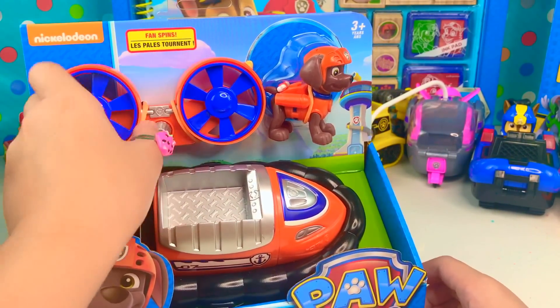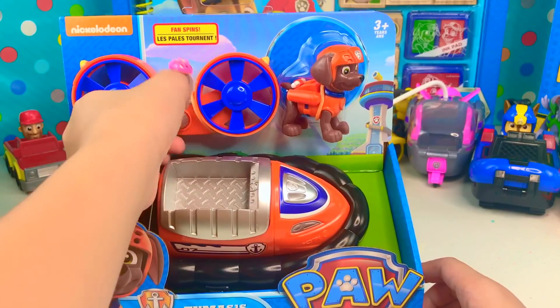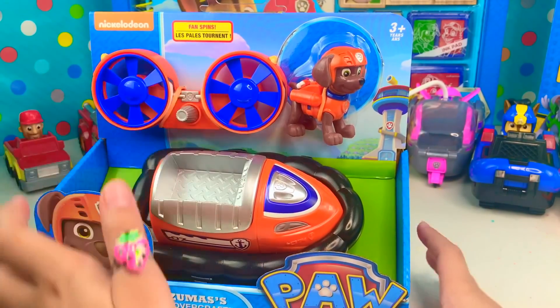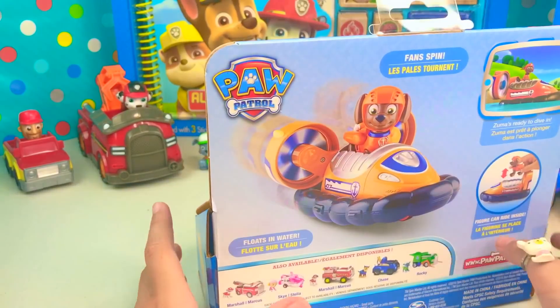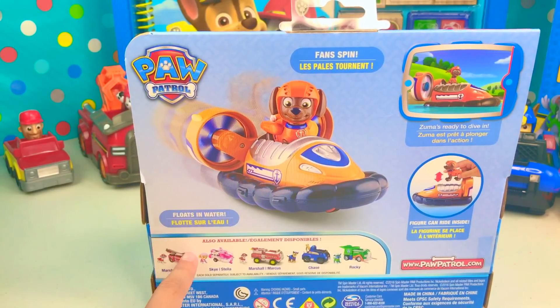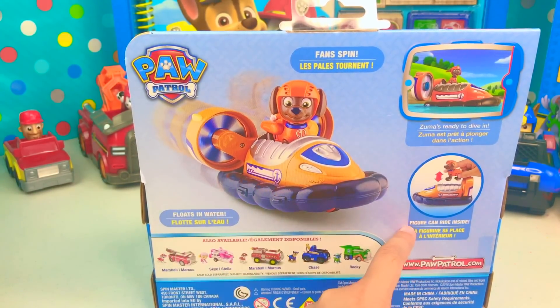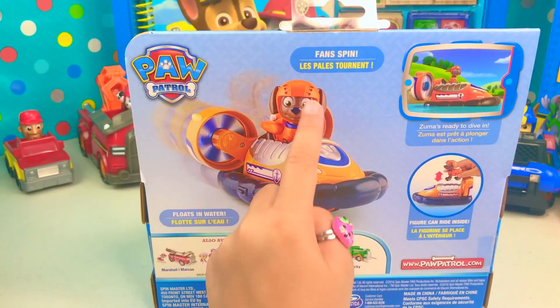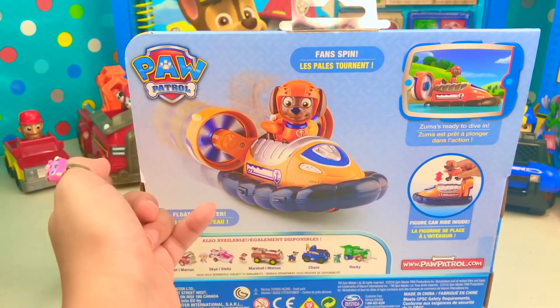The fan spins and it's really cool. Now let's take a look at the back. It says it actually floats in water — this is so cool. Zuma can also ride inside, and the fan spins.